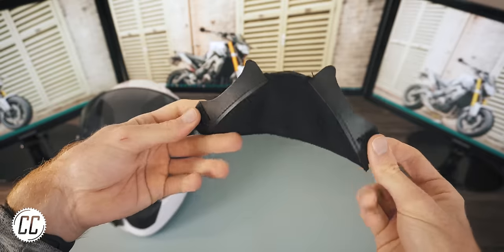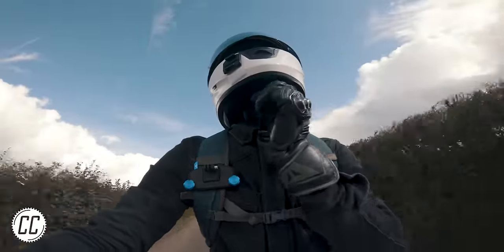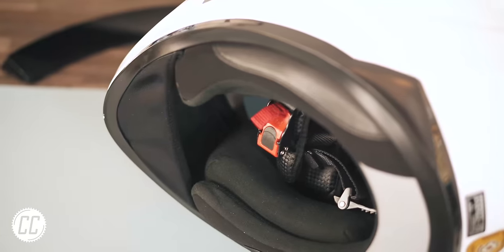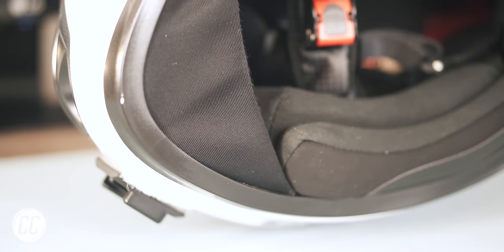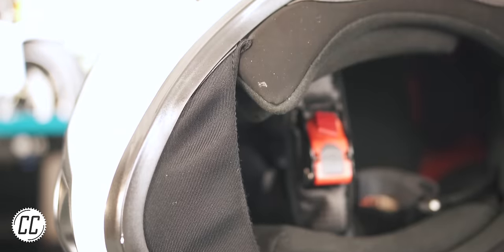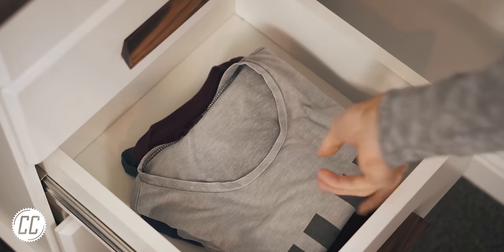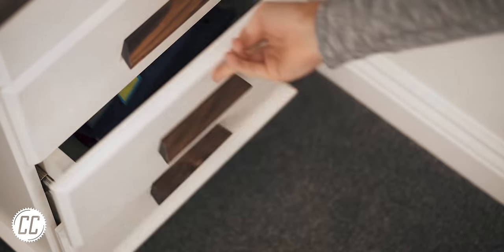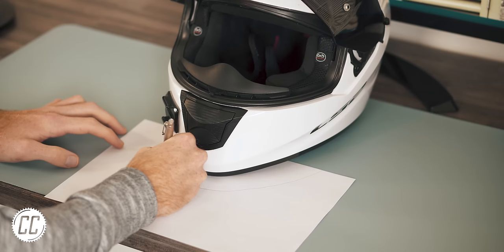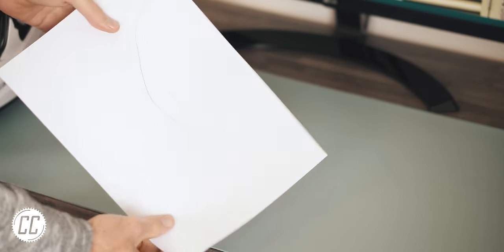This is a chin skirt — it stops the wind coming in the bottom of your helmet and freezing your nose. Not all helmets come with them, but that's okay because it's very easy to create a makeshift one if that's what your life is missing. Grab a t-shirt you never wear, roughly trace the shape of your helmet's chin area onto a sheet of paper about an inch wider than the helmet, and cut the stencil out.